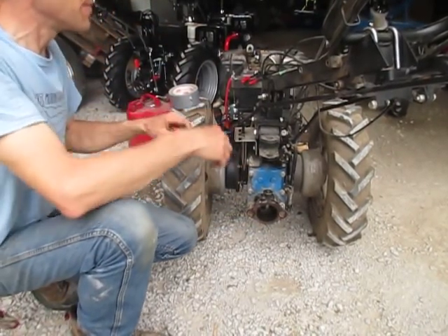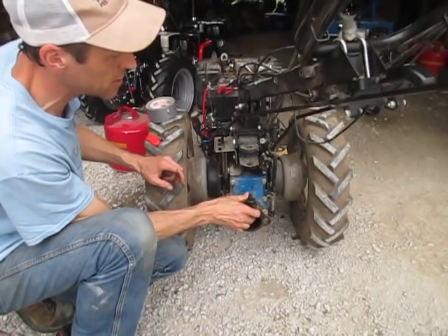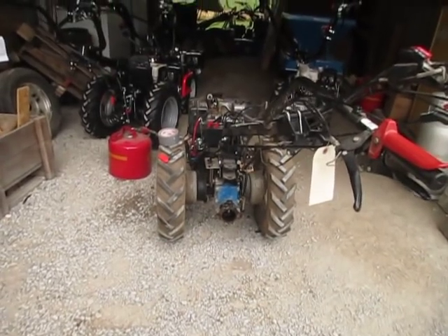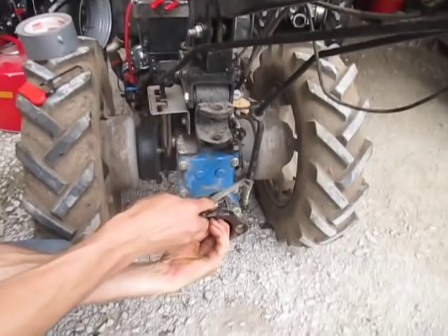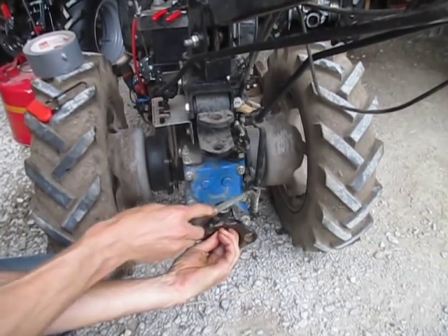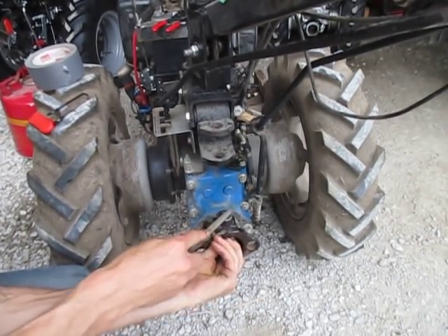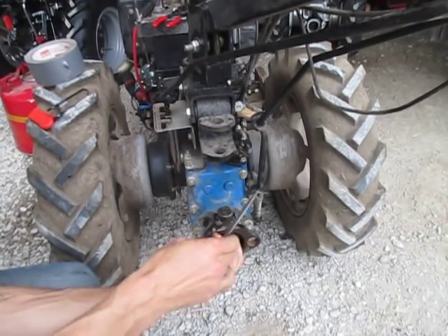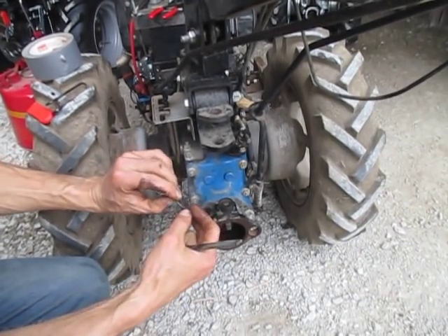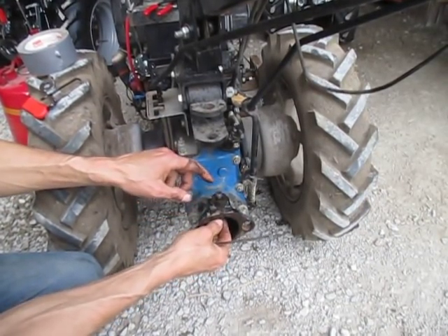Speaking of dirt - that's the other problem. I'm going to grab a file and take the burrs off this thing. Dirt is the enemy of quick couplings. Somebody has been hitting this with a hammer - that's why it has these burrs - so somebody already tried the extra-persuasive method of getting this quick coupling to work. Even with the washer on there, dirt can get down through the hole between the washer and the pin and eventually get down into the quick hitch body and start plugging things up.